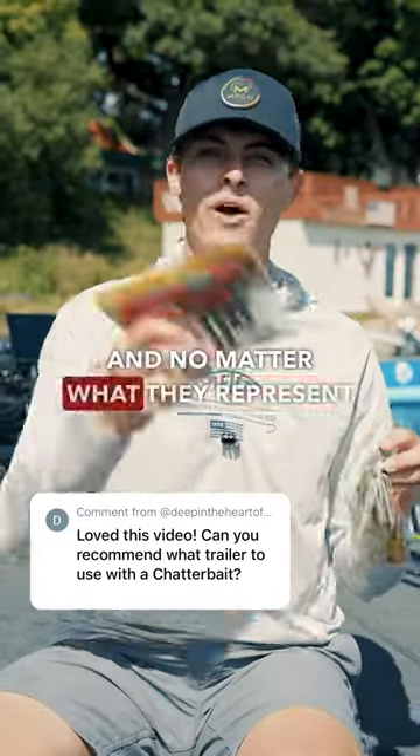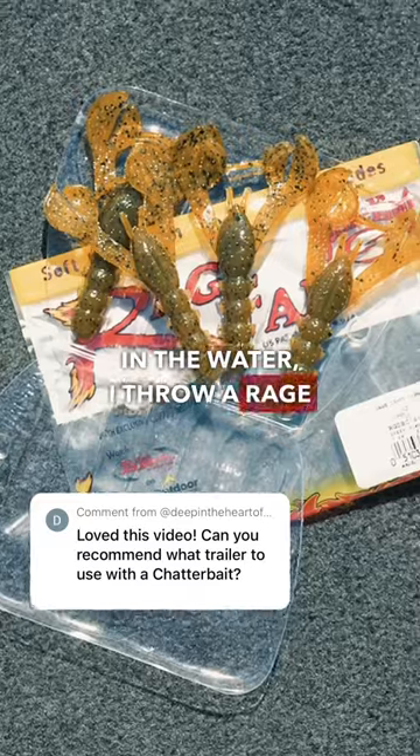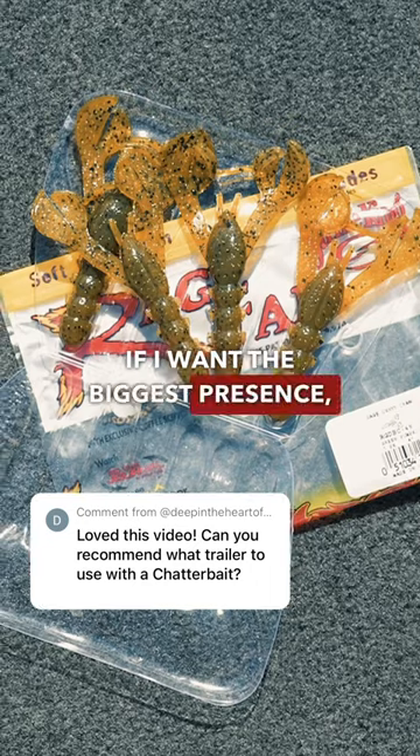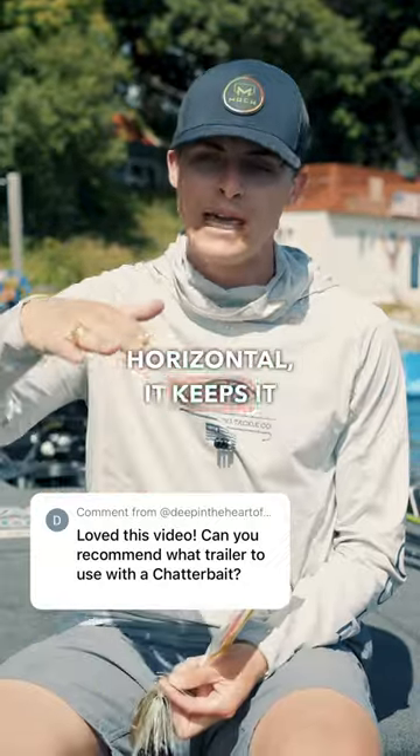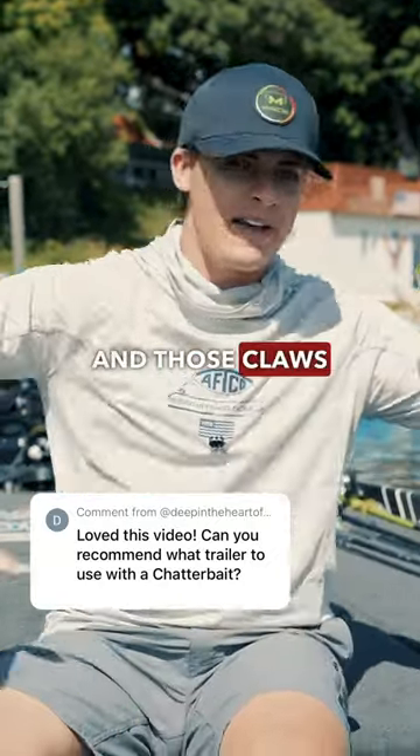For any and all chatterbait colors, no matter what they represent in the water, I throw a Rage Crawl on the back if I want the biggest presence and the most loud water displacement possible, especially rigged horizontal. It keeps it high in the water column, and those claws get to going.